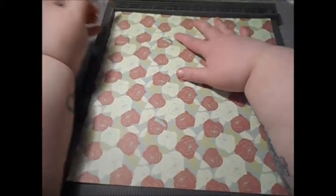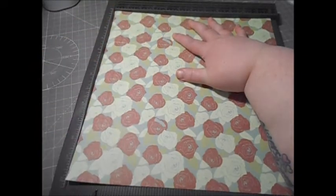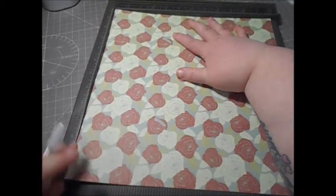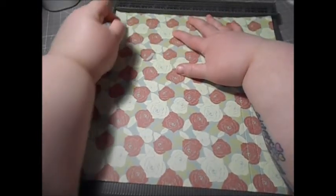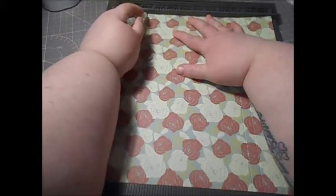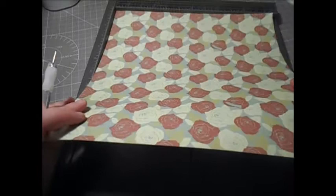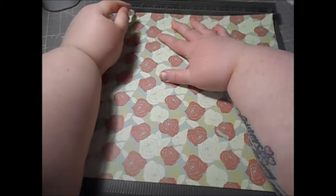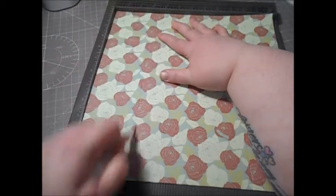Turn once and do exactly the same: score at one inch, one and a half, two and a half, and three. Then score again at one, one and a half, two and a half, and three. Then rotate and on the last side do exactly the same at one, one and a half, two and a half, and three. If your paper has a direction, you want to put it back in the scoreboard at the top.